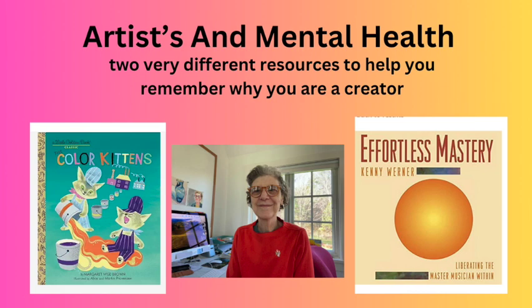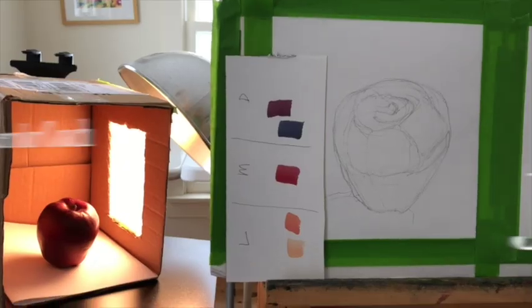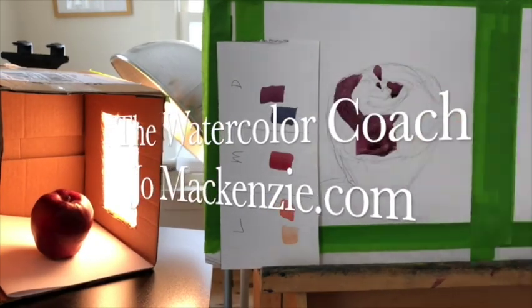What you paint is not nearly as important as why you paint. And that's what this video is about, and also about our mental health. Jo Mackenzie here, your watercolor coach.